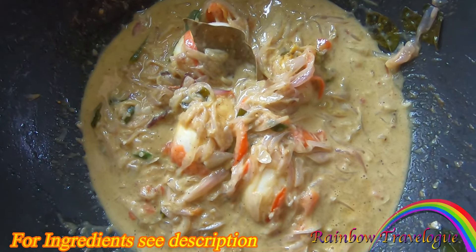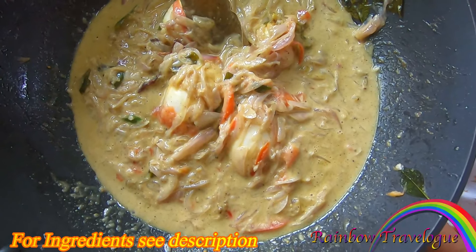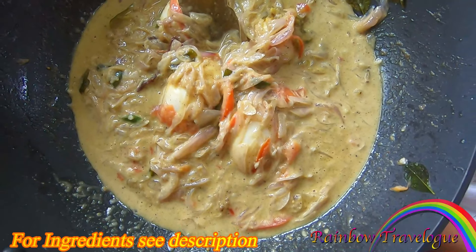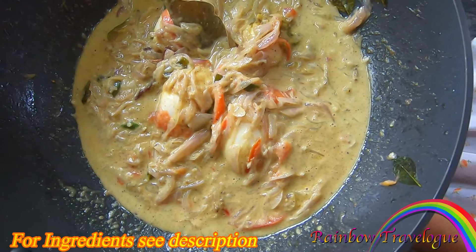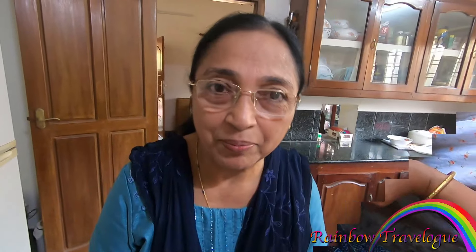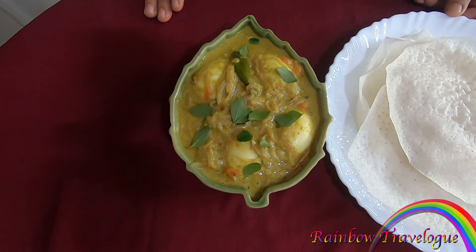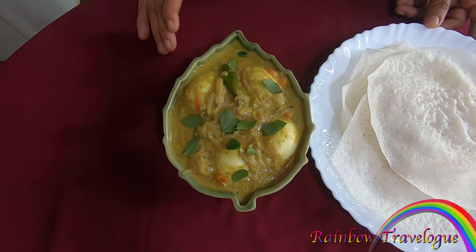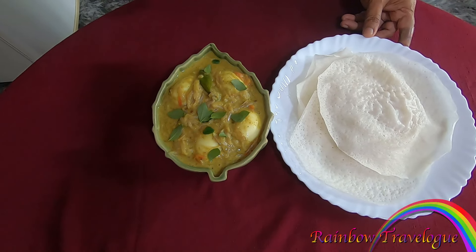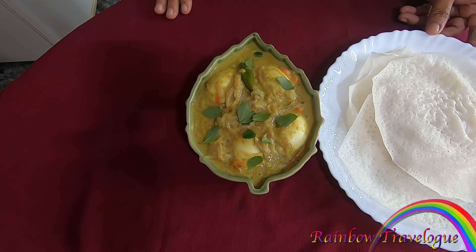We have to taste the egg kuruma. I don't know how to taste it, but we have to taste the egg kuruma.